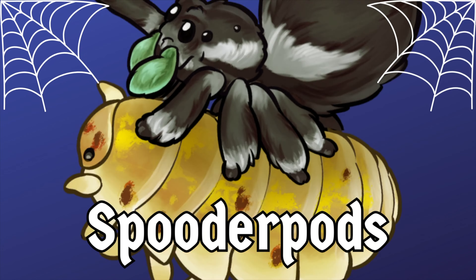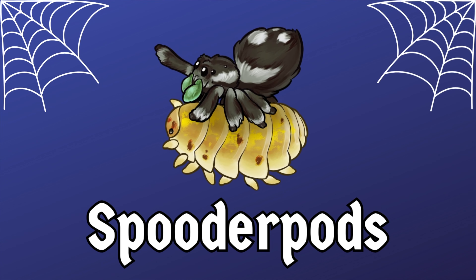Just got a tarantula? Thinking of getting one? Stick around and watch this video for some top tips for new tarantula owners.